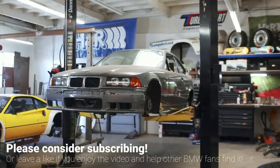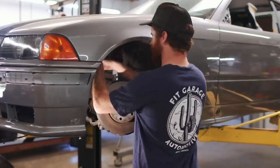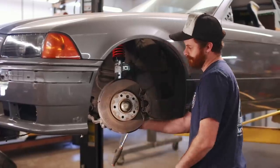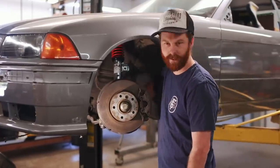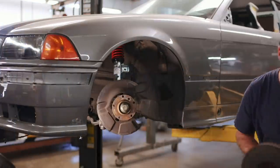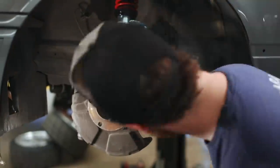Removal of all of the factory parts is as straightforward as it gets. I removed the lines, then the calipers, and then the brake rotors to give us access to install all of our new parts. It's probably been 10 years since I removed the calipers from this thing, but because it's a rust-free car, everything came out nice and easy.